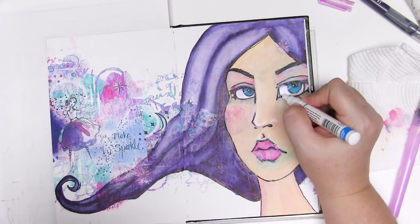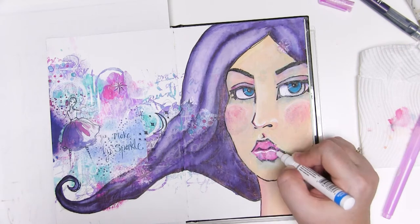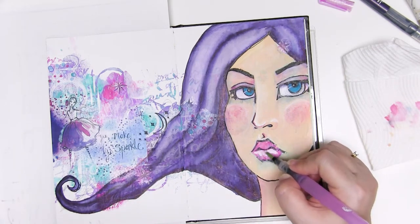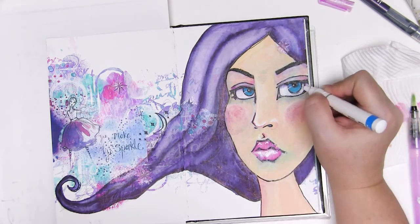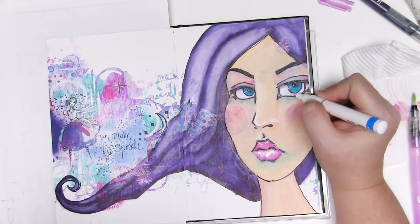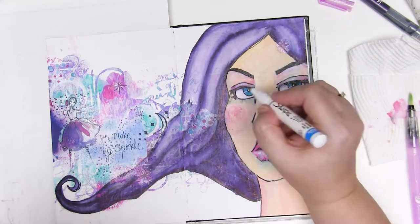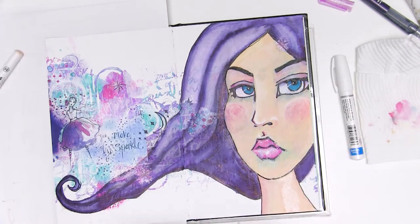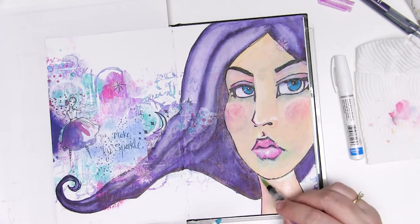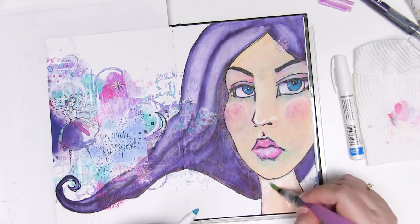That white Sharpie marker is fantastic for adding highlights to the face and giving it a little bit more detail. Make sure you make the whites of the eyes nice and bright so that the colour of the eye stands out against it and the eyes really draw the attention. I love this Sharpie marker — it's one of my favourite things and I've just finished my second one this year so it gets a lot of use.